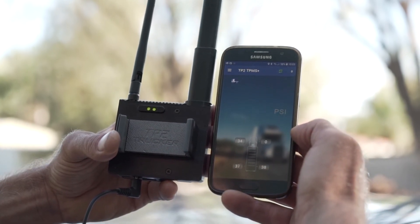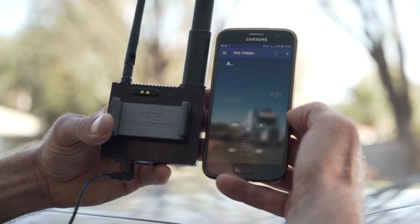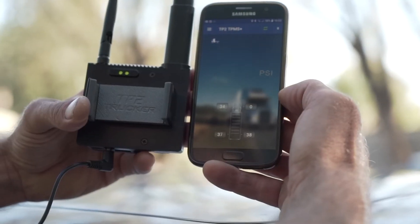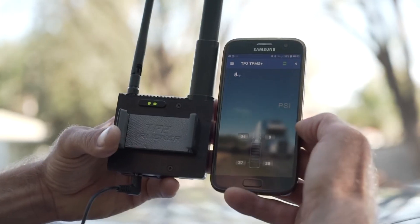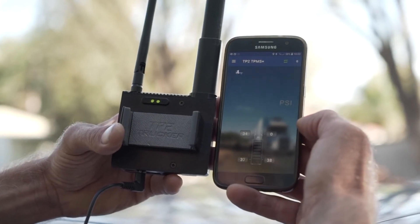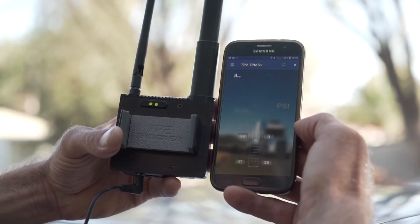Here we can see it remains on zero pressure and zero temperature. After a short while driving it will actually trigger the alarm, but we're not going to wait for that — we now clearly see the situation.